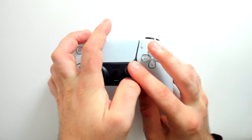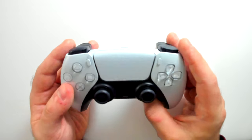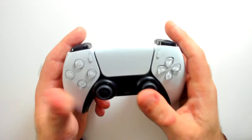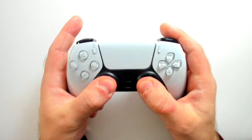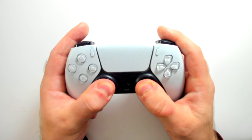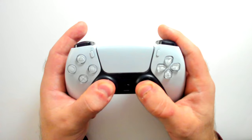If you've gone through methods one and two and neither of those have helped, hopefully method number three will work. Push down on both your analog sticks at the same time and hold for about 10 to 15 seconds to ensure that any dust buildup or particles is pushed down.